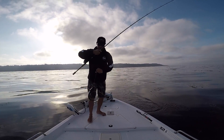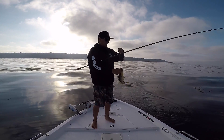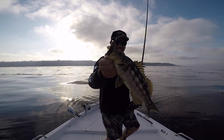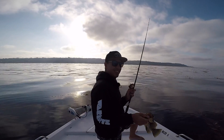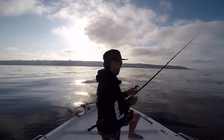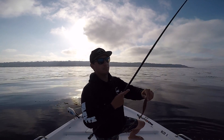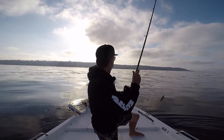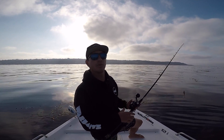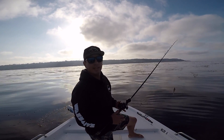All right, nice one again on the weedless — got a mouthful of it. Get the little dude back in. Weedless bait still kicking, so we're about to get back into that kelp edge we were just fishing. I like it, doing good.